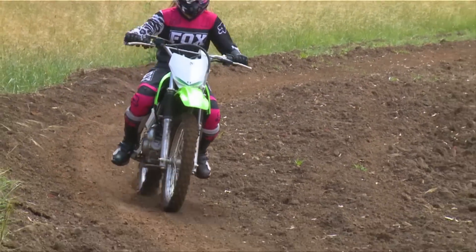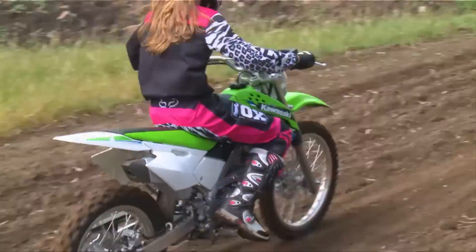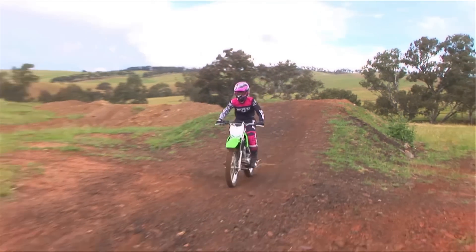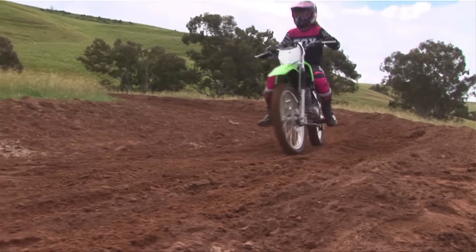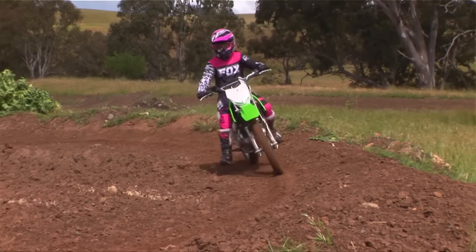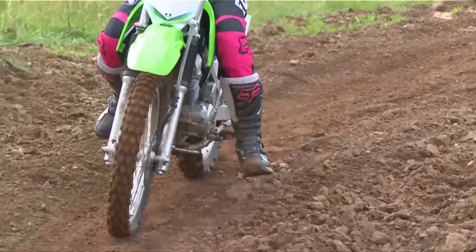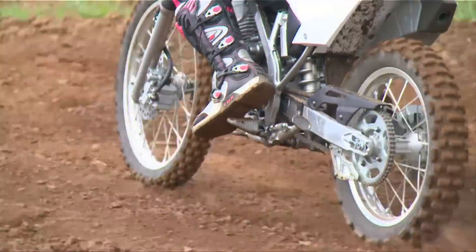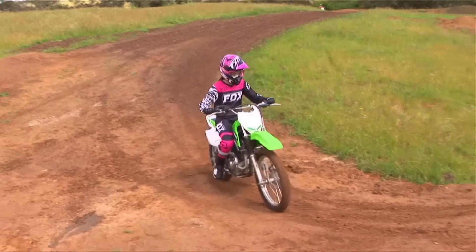I rode the Kawasaki KLX 140 big wheel — it's a good size, makes them quite tall. The suspension is really good; it was very easy, and if I came to a bump I wouldn't feel a thing almost. It's got good plastics, great color — I just loved it. I liked the green the most; it was really nice how it stands out.